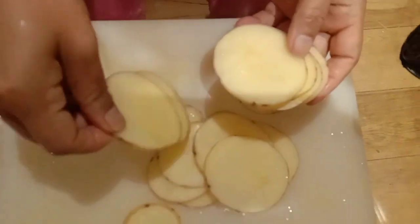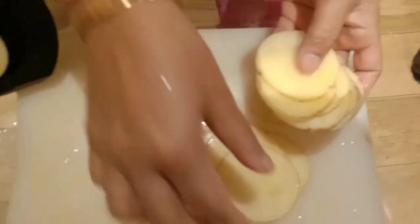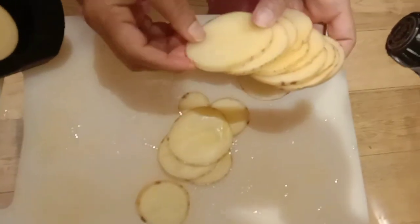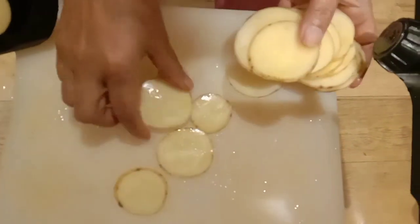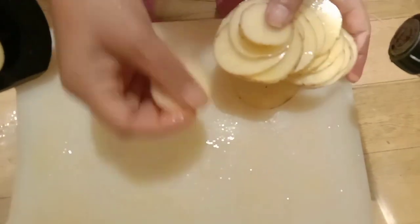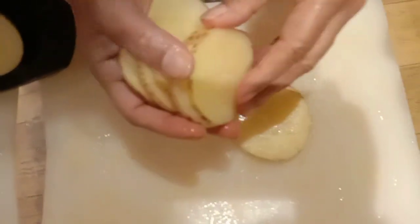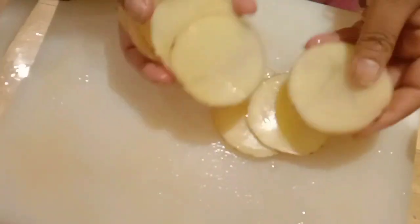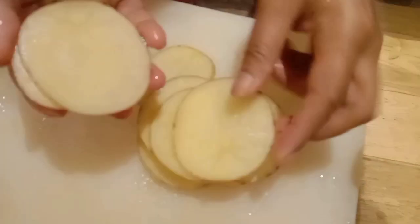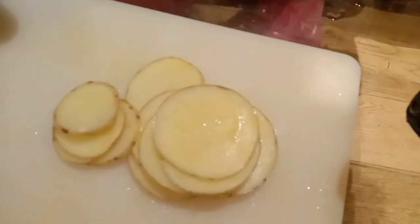Actually, this is the first time I'm using this mandolin and I'm actually very happy with this product. I'll keep on posting when I'm going to use the other options as well. Today I thought I'll make some aloo ka bhaji — some potato fries — so I've just cut it in this way. Not bad at all. I've just washed the potato and sliced it.